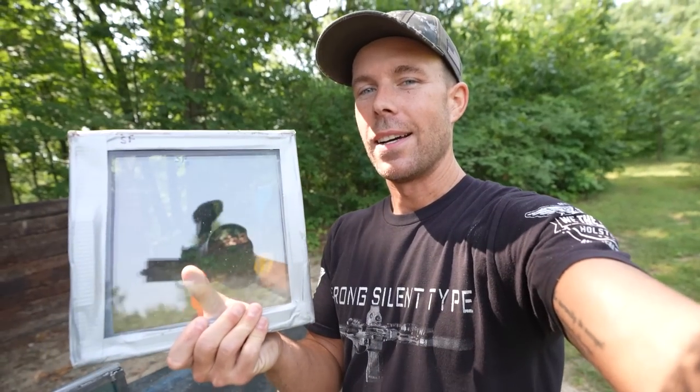What's going on everybody? Welcome back, thank you for watching. This ought to be a good one because today, for the very first time on this channel, we are testing homemade bulletproof glass.